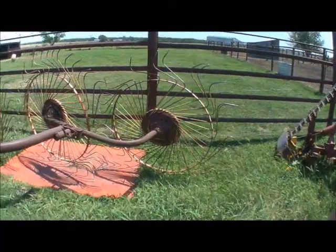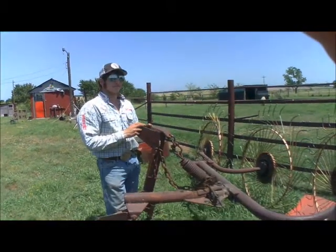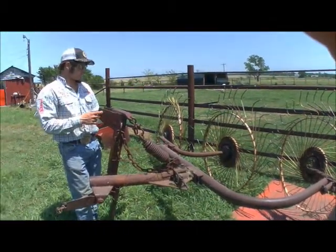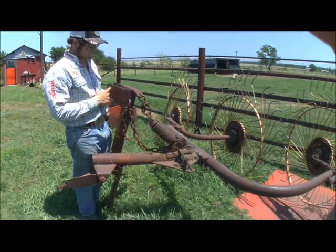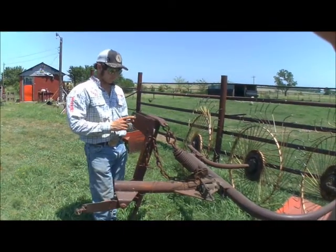So what do we use it for? To rake hay — that's right. We just use it straight; we keep it pretty much in that one position. It hooks up to the tractor, and you don't need PTO to use it. You just use the arms to raise it up, pull it behind, and it does its thing.